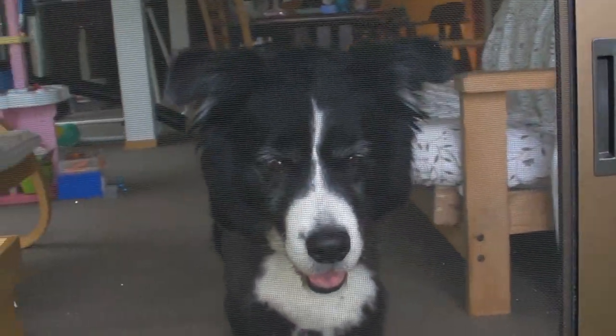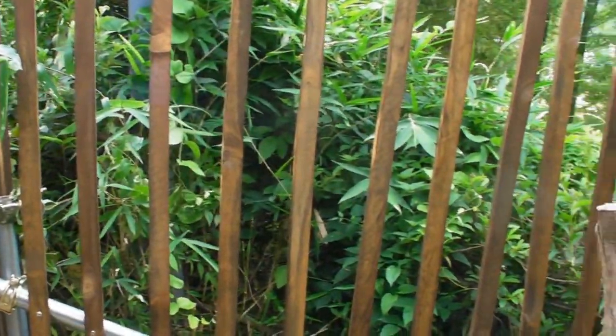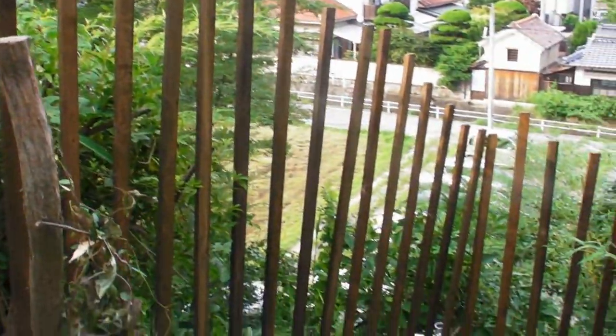Thanks to the effort of four of my students — Kamichika-kun, Fujimoto-kun, Hisuno-san, and Nagata-kun — we now have a fence around our property, and I'll tell you how to make a fence.